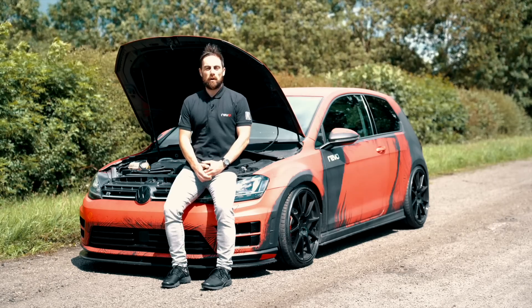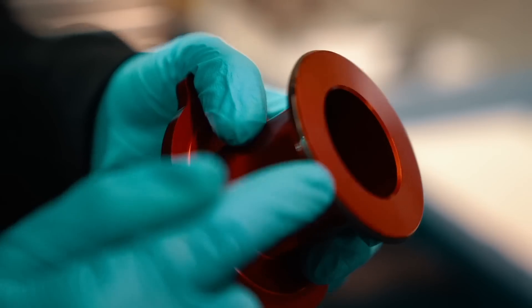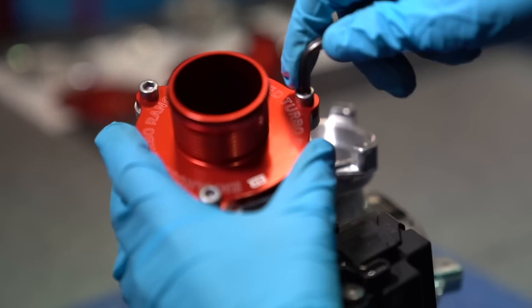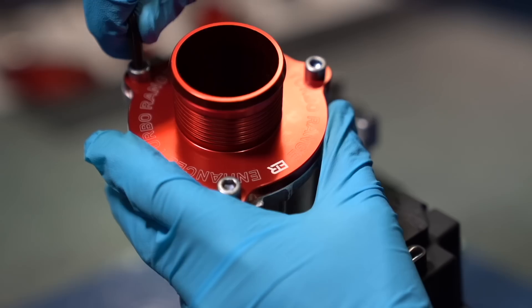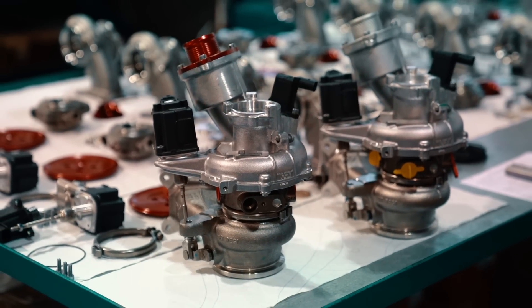The uprated turbo muffler delete has a much larger diameter, meaning less restriction, smoother airflow, better throttle response, and an improved sound. The single-piece design allows a more direct path for the air to exit the turbo, helping to smooth flow and improve throttle and boost response.